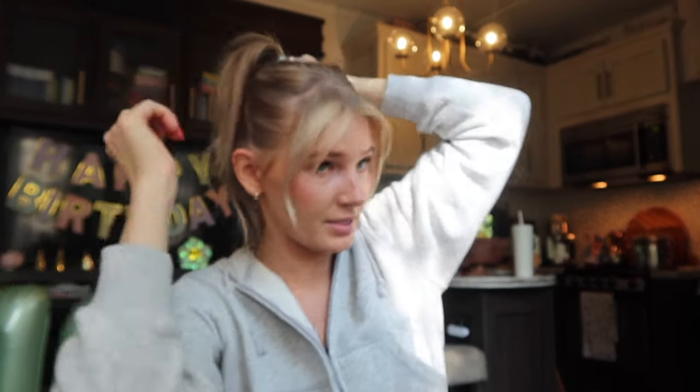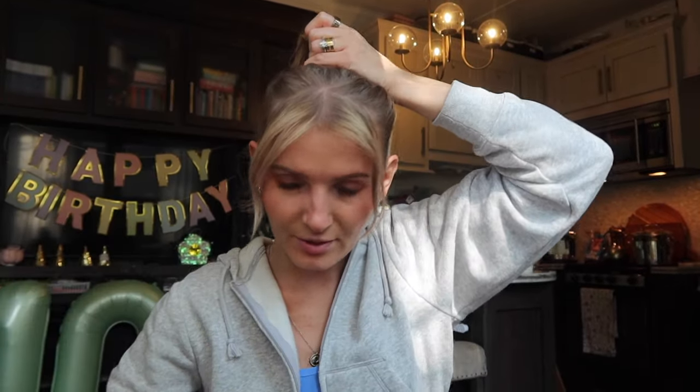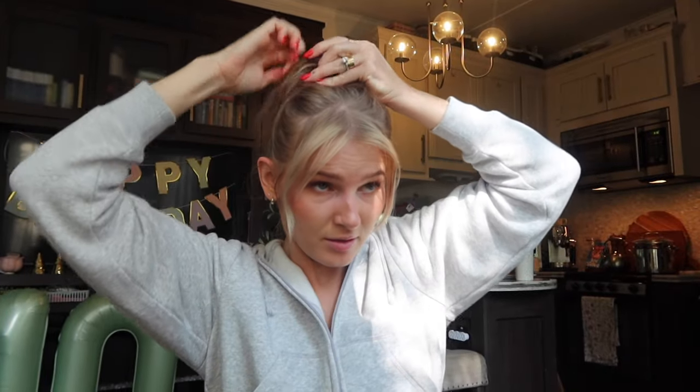I have to somehow secure these pieces. I think what I'm going to do is pull them into the ponytail and grab another elastic over them. This is not at all like the original look, but it is what it is. I'm going to pull some pieces out a little bit.